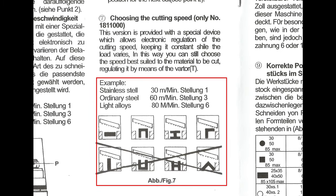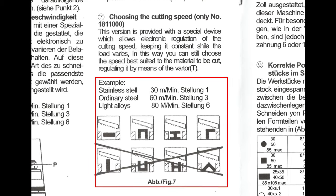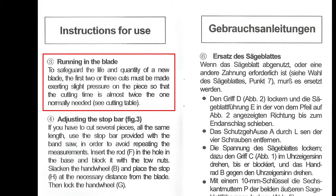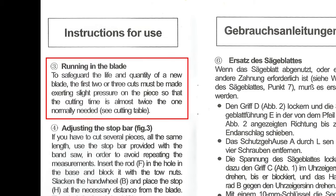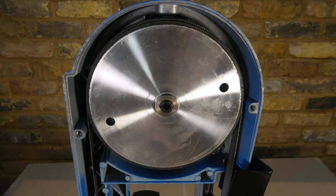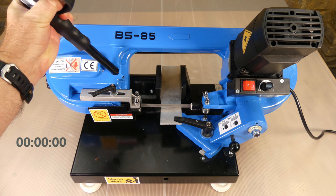In general the user manual is very poor but it gives some examples of speeds and material orientation. It also mentions running in the blade by using light pressure for the first few cuts. A sticker on the machine states that water or oil isn't required, apparently to prevent the blade slipping on the rubber edged drive wheel.